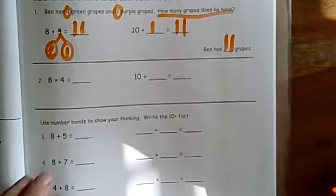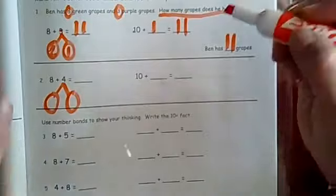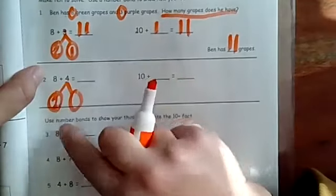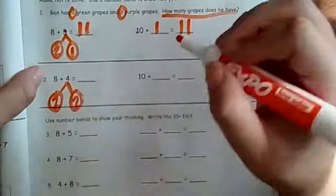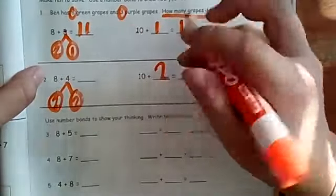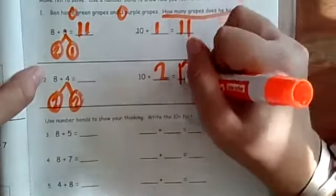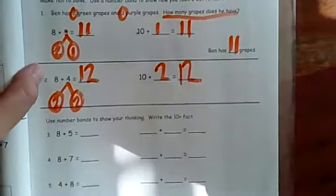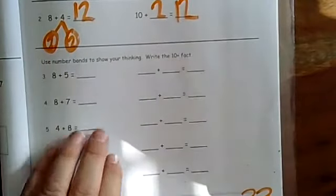Now we have a problem without a story, but we still do the same work — little numbers get the number bond. We always know we're using two when we're making groups with eight. So put your two in. Two plus what makes four? Two plus two makes four. So put your two in the second part. We're visualizing ten, plus two. Ten plus two is twelve, and eight plus four is twelve. Bring the one, bring the two — it's twelve!